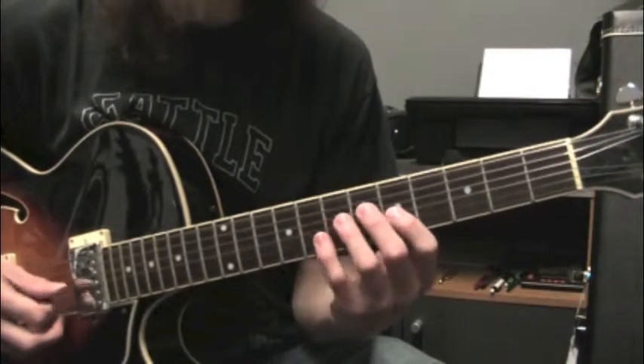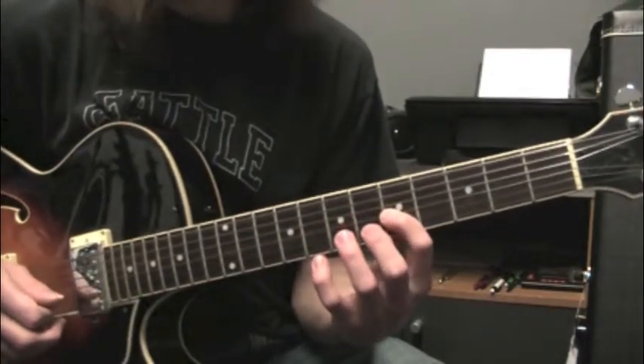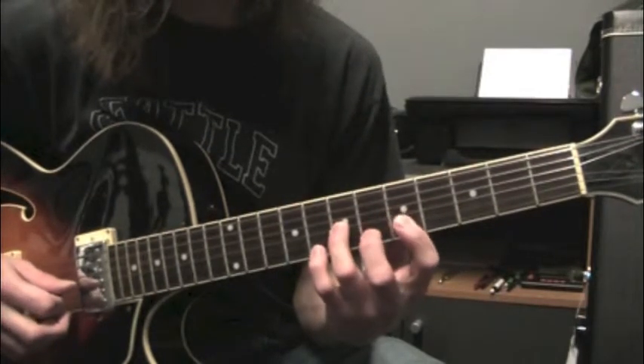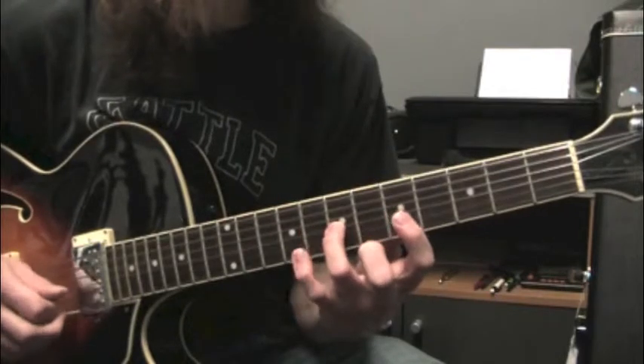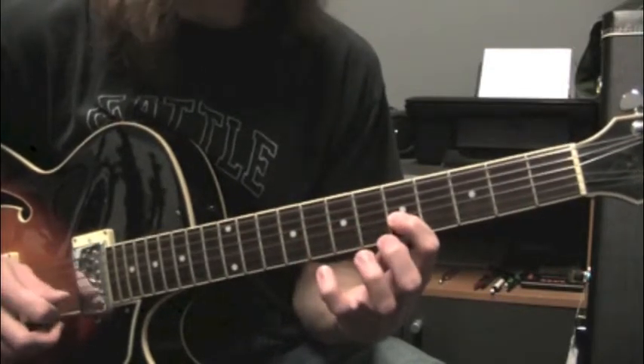We start on a C, string 3, fret 5. Same string, go up to a D, and then up to an E flat on the same string as well — so that was frets 7 and 8 — and then back to that C at fret 5.